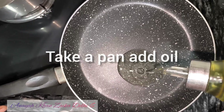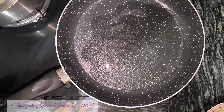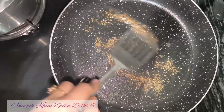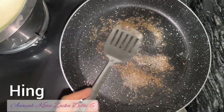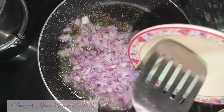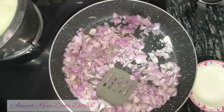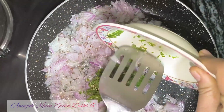Then I will add a pan and add oil. I have added the oil and the zera. I will roast it a little. Then I will soak and add the ingredients — 2-3 cuts, and 5-7 paste.